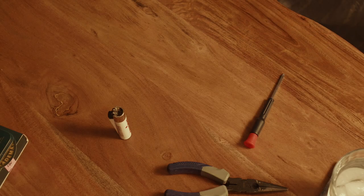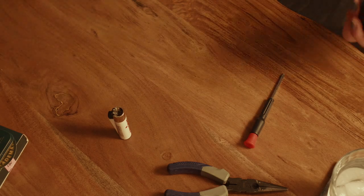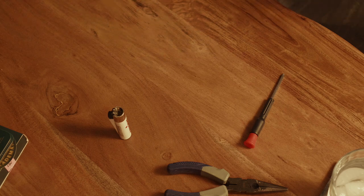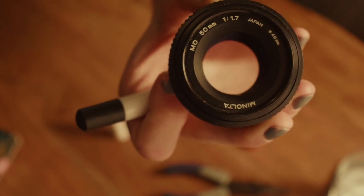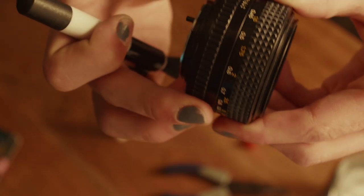My buddy Zach, bless him, gave me this dope old Minolta lens. It's this Minolta MD50 1.7, but it is a traditional film lens, so the aperture is manual control, iris and everything.